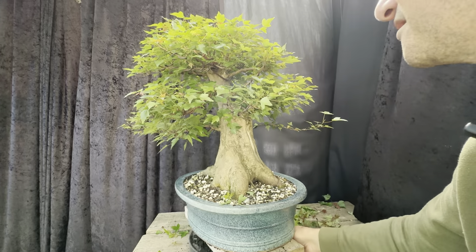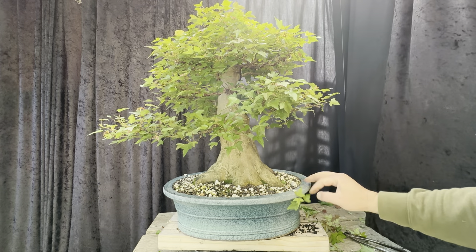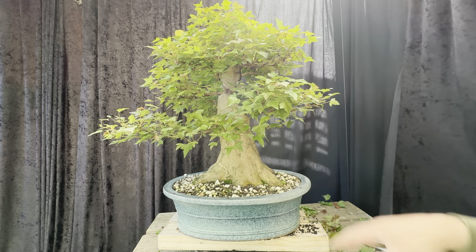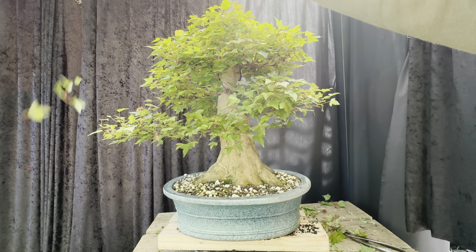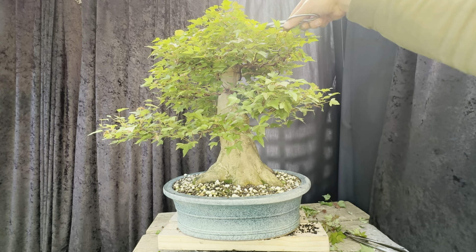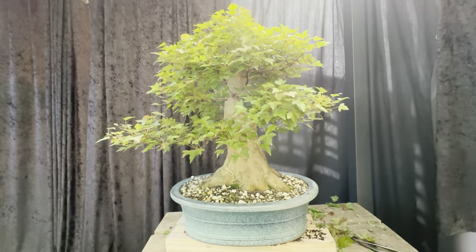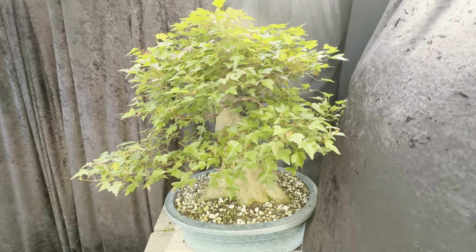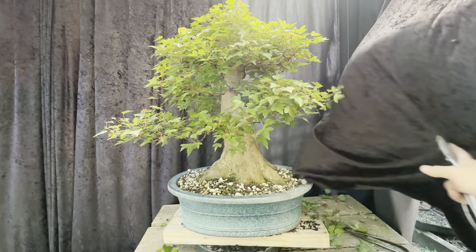The negatives of this tree — the nabari is very rough. It's a very big nabari — big and fat. I'd love some nicer smaller roots around here to make it look like it's really grabbing the ground. It looks too stumpy at the moment. Other than that, it just needs time to fill out. I'll keep an eye on the wire and the growth. I'll give it a spin so you can see what it looks like.